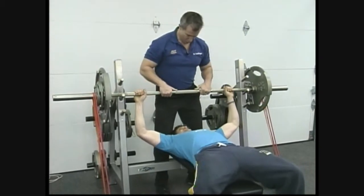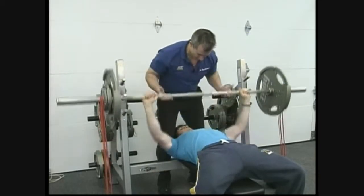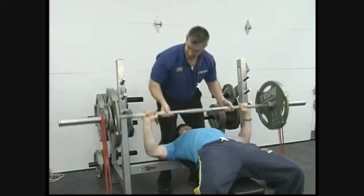1, 2, hip — here we go. Sam performs 7 repetitions — 1, 2, 3, 4, 5, 6, 7. Rack it.